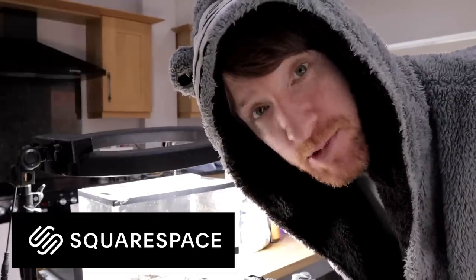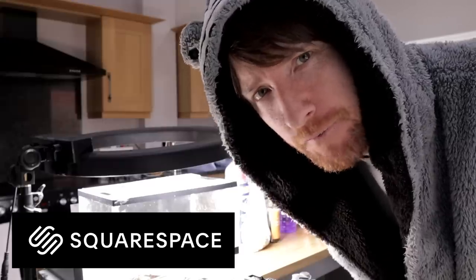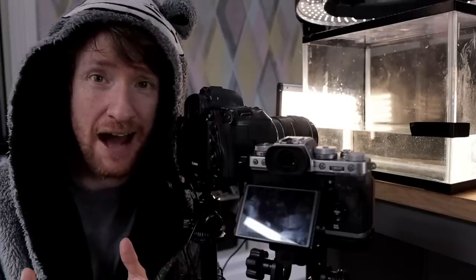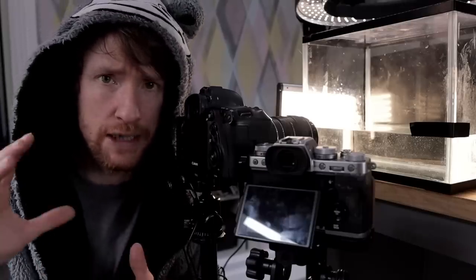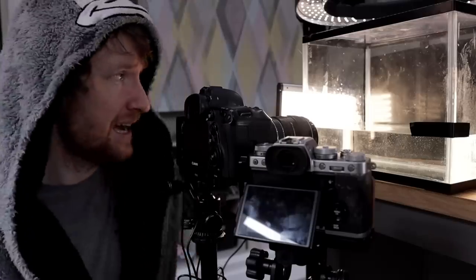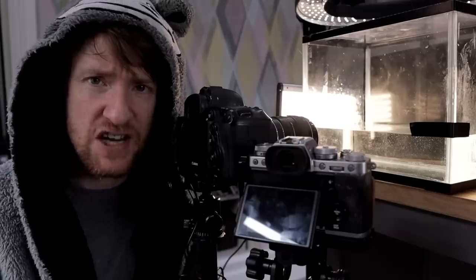This video is sponsored by Squarespace, so if you need a website go to squarespace.com/heaton. This is something anybody can get involved with at home, especially if you've got kids. All you need is something see-through that holds water — in this case I've stolen one of my wife's spare 10-gallon fish tanks.